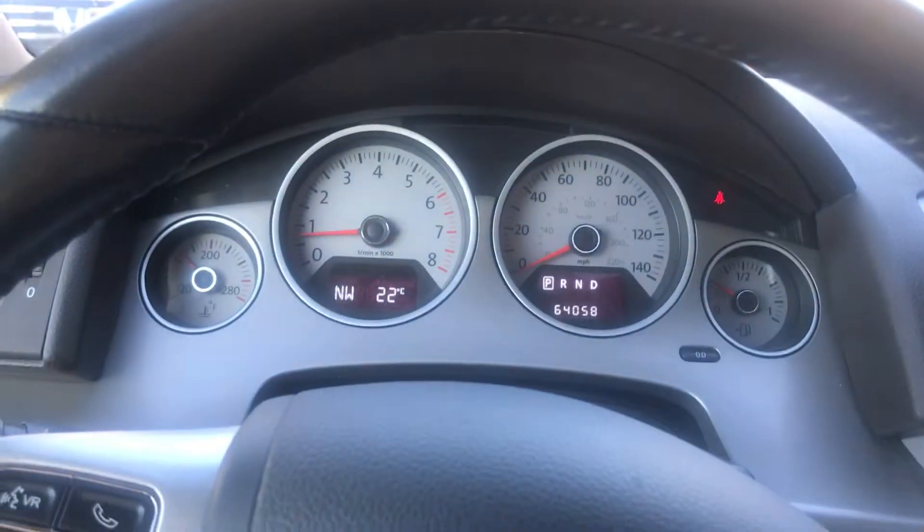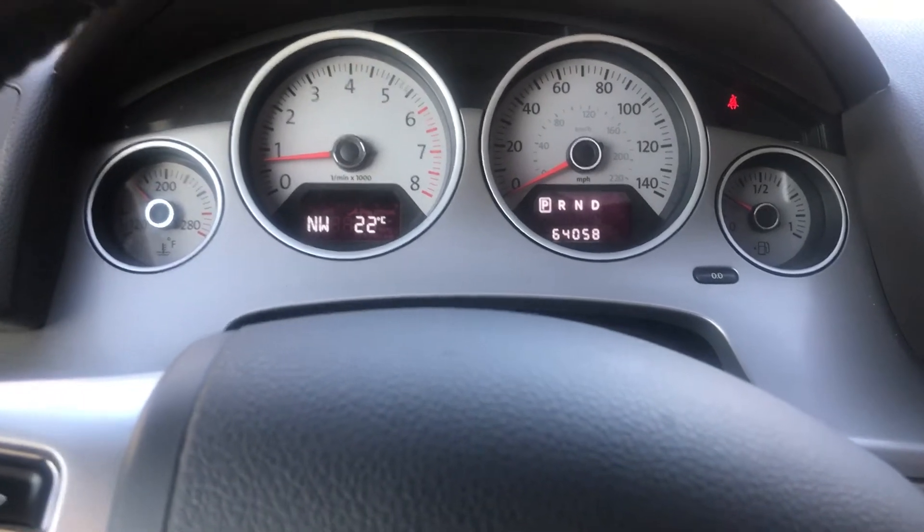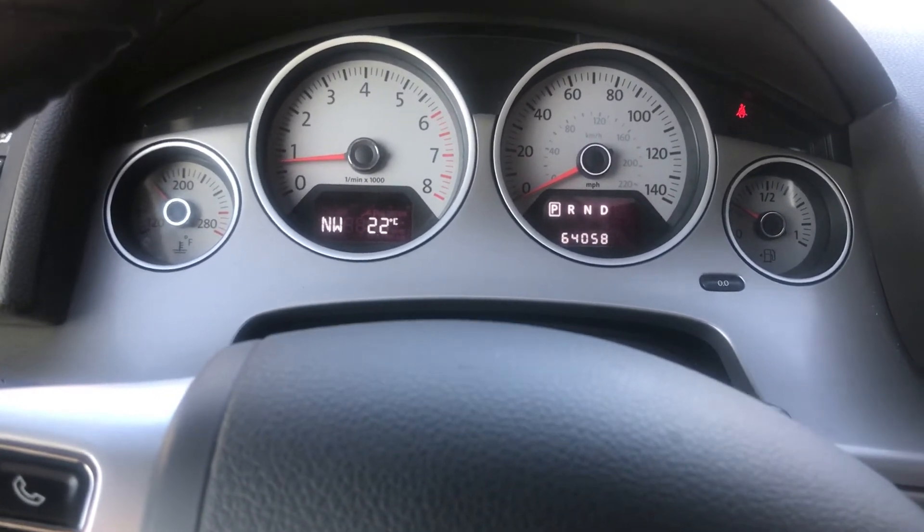So there you go — 2011 Jetta SEL. I hope I see you soon. Thank you for watching, Thomas. Bye-bye.